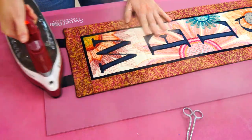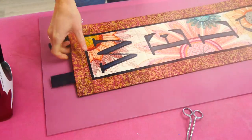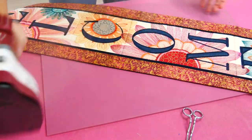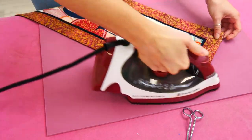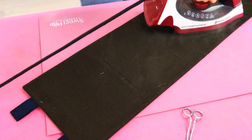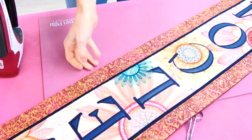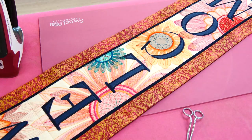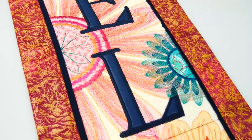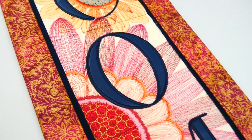Congratulations on completing your Sweepy welcome hanger. Your hard work and attention to detail has truly paid off, resulting in a stunning embroidery project that will add a warm and welcoming touch to your home. Don't forget to like and subscribe to our YouTube channel for more inspiring tutorials and creative projects. If you're interested in exploring more delightful designs, visit our website at sweepy.com. Happy crafting and until next time, stay inspired and keep sewing.